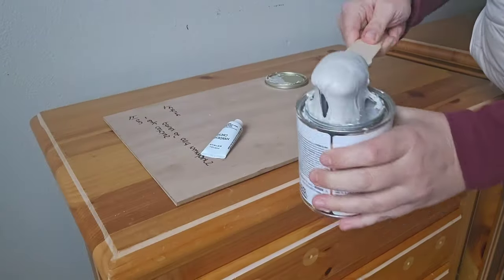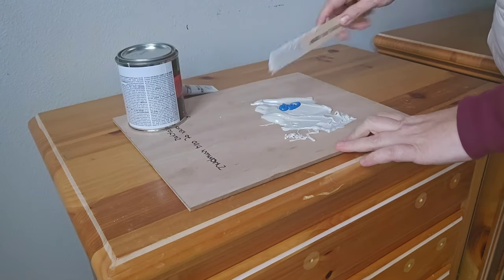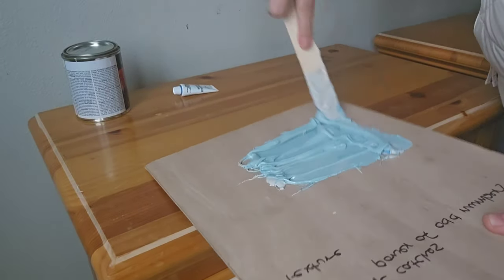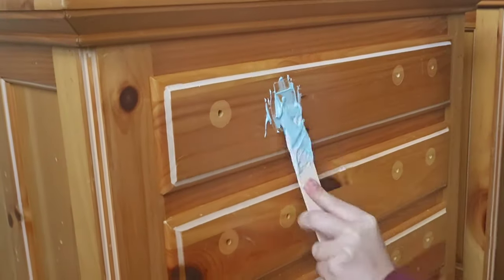The trick with bondo is you want to make sure to only mix it in sections, so I'm just going to do enough to fill two drawers. I'm going to make sure that it is fully mixed in. It does dry very, very quickly, so that is why we're going to do this in sections.